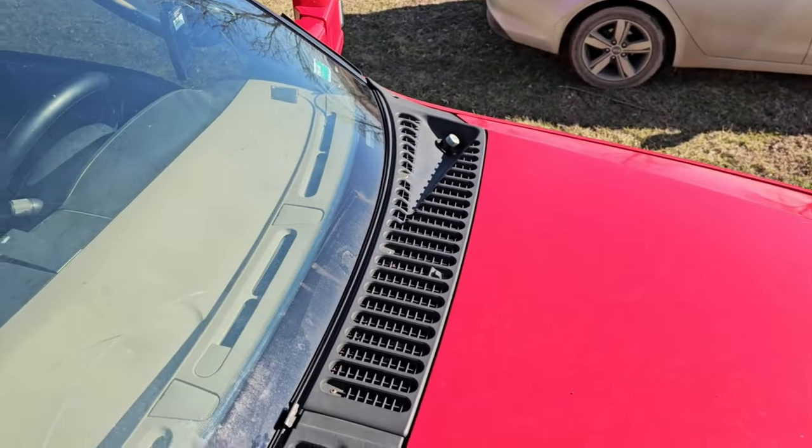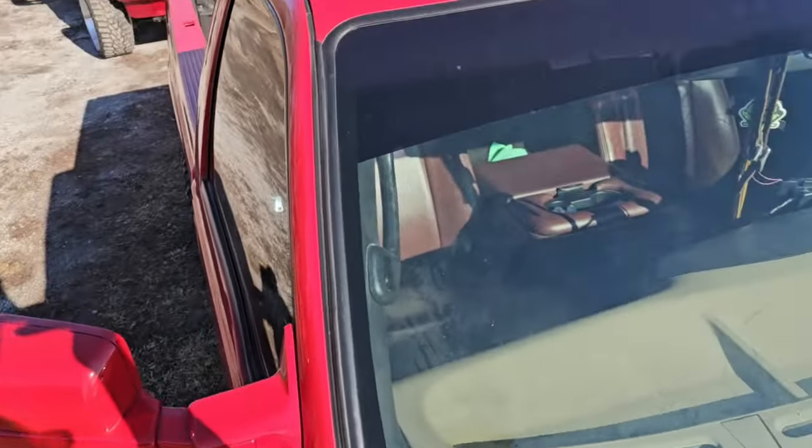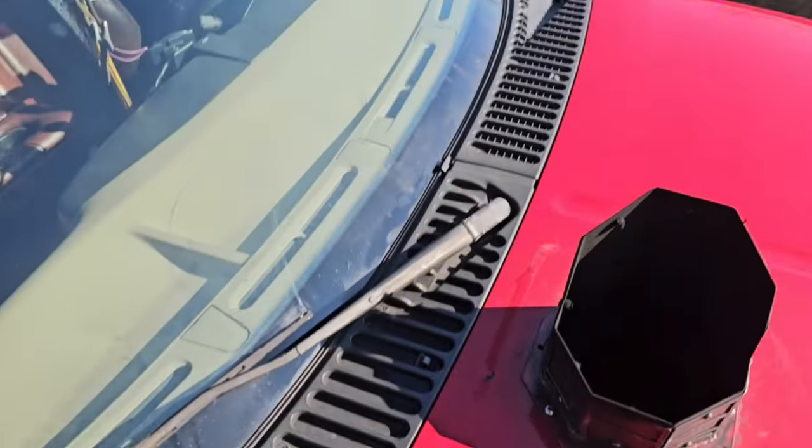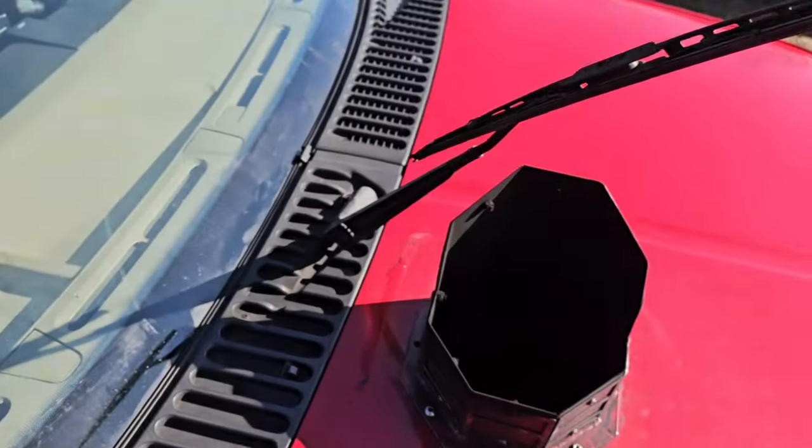This is going to be a very short video showing you how to remove your cowl on a 2006 F250 Super Duty. I've already done that side — it is very simple. You'll want to bend this all the way up.